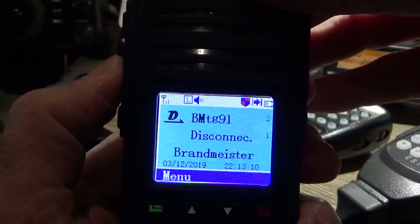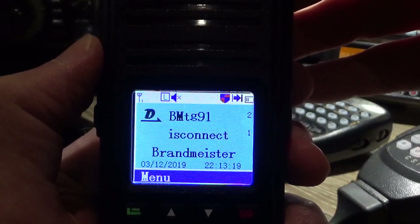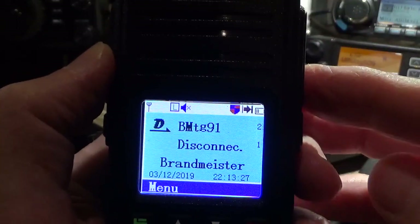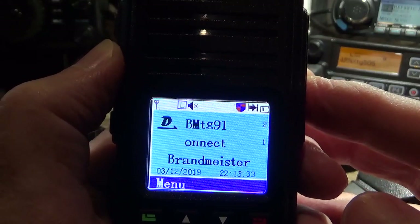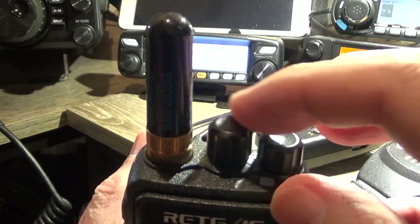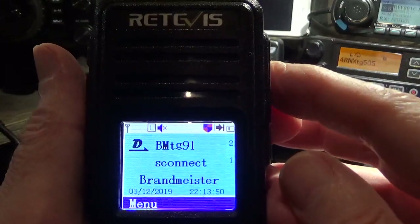No one talking on Talk Group 91 — I'll just key up and make sure I'm on it. The receive audio, as you heard before, is pretty clear out of the internal speaker. All in all, a great little radio. Volume and channel selector here — that hasn't got a stopper, it just rotates continuously on this one, whereas on the MD380s it rotates to 16 and stops and then you've got to go back. This one just continuously rotates. Good quality all the way — nice clear colour screen.